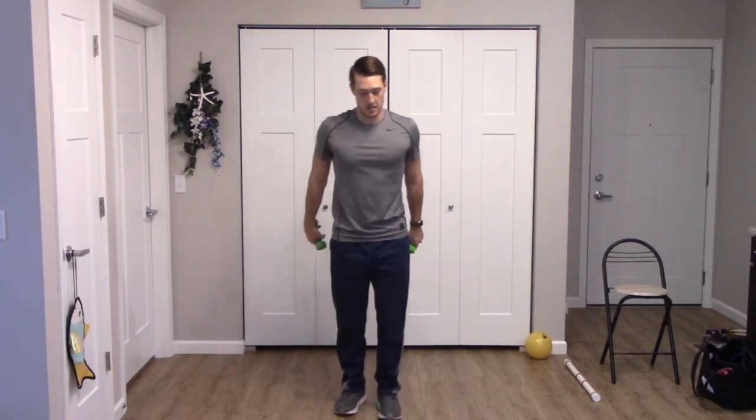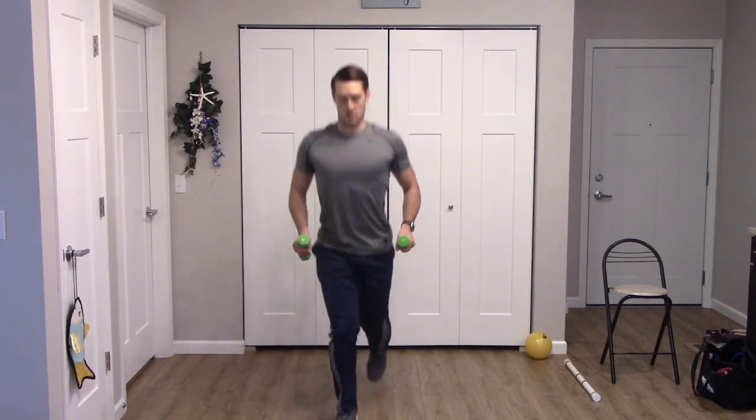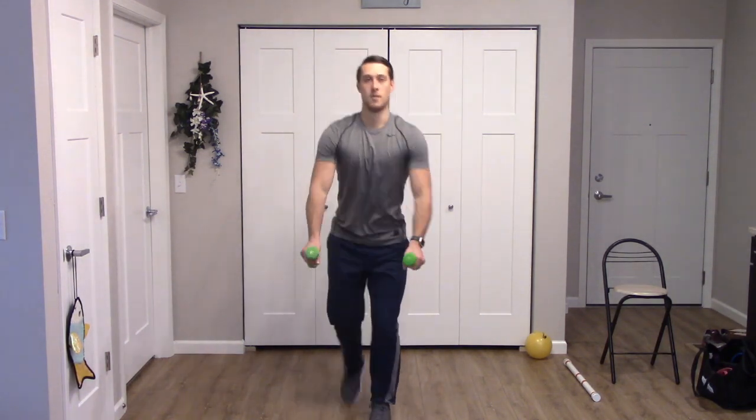We have a reverse lunge with the bilateral row — we'll start alternating legs, starting on the right. Step back and row. Nice. Hold those arms back, squeeze those back muscles. One more each side. Good.